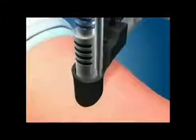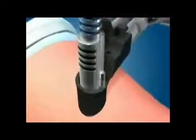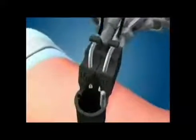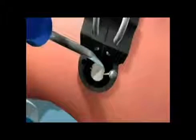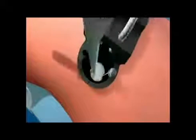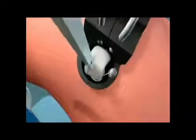A holding pin is placed in the bone to keep the viewing port in place during the procedure. A light source is added to give excellent visualization of the spine. An opening is made in the disc and the disc material is removed.